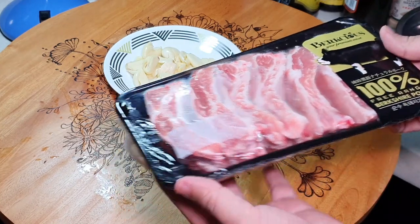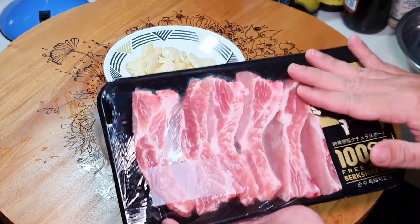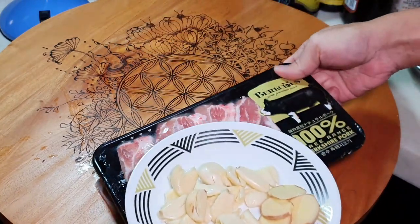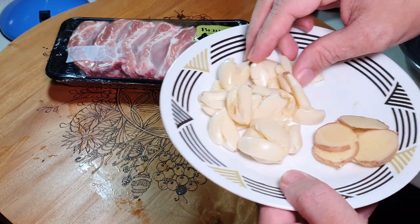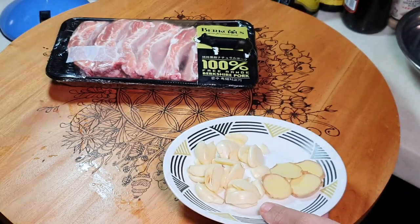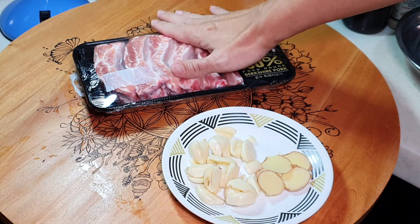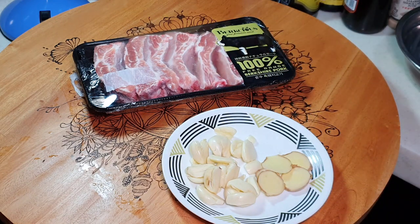This is about 500 grams, approximately 500 grams of baby back ribs — beautiful marbling. Then we need some garlic, about 5 or 6 cloves, and a few pieces of ginger. Later we are going to blend this. Actually this dish is very simple: marinate this with the garlic paste and then deep fry. That's all.